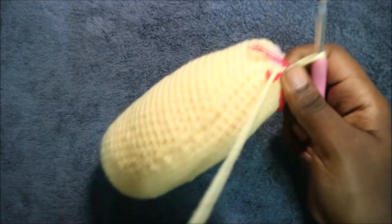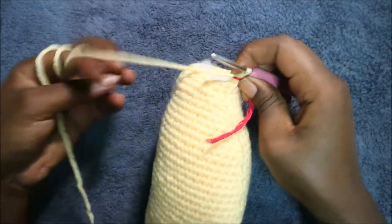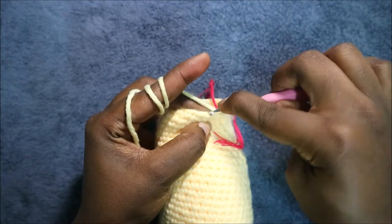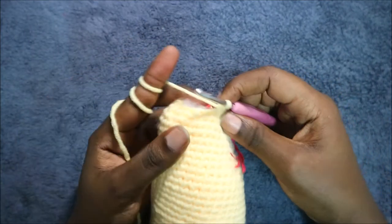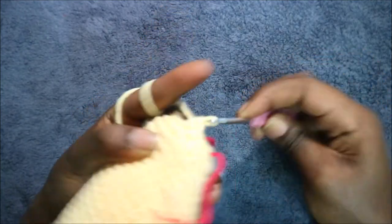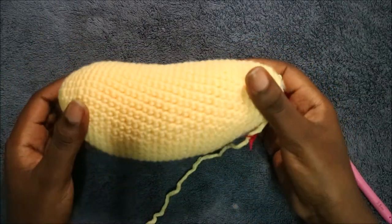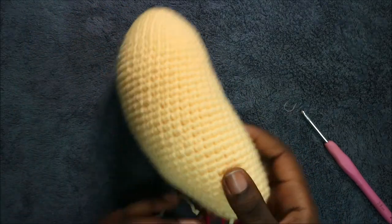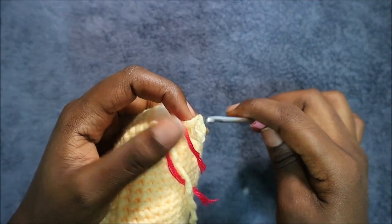In our 39th row do single crochet then decrease, and repeat all the way around for a total of 12 stitches. Do single crochet and then decrease, keep repeating all the way across. Now start stuffing fully — it should have a kind of curve on top. This is going to be our lower part, the part where we decreased.